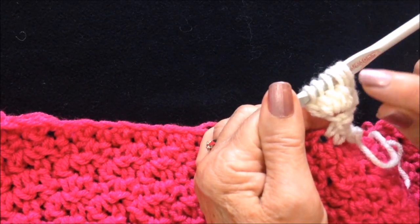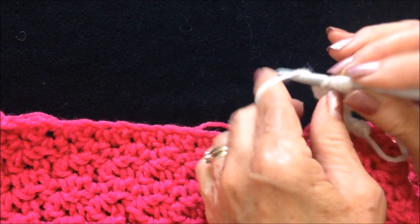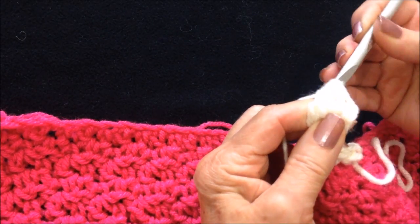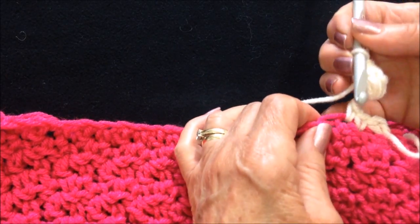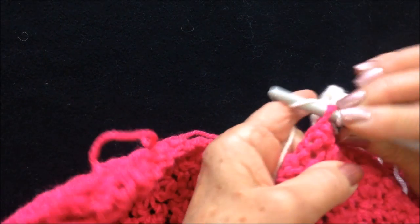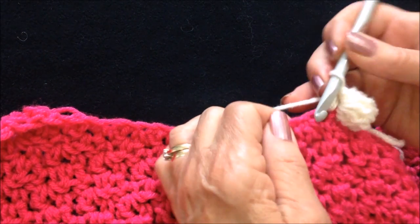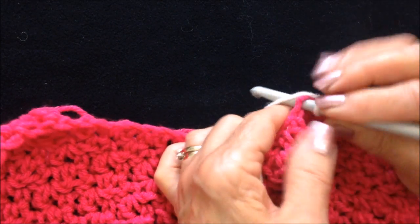Okay, I have one, two, three, four, five, six loops on my hook. Now I'm going to pick up the yarn and pull it through all six loops on the hook. And now I'm going to go back down and single crochet three times: one, two, and three.